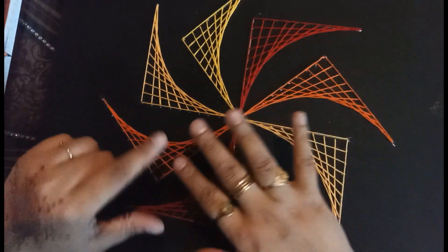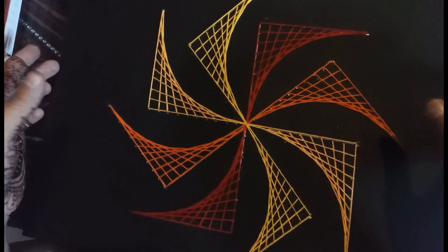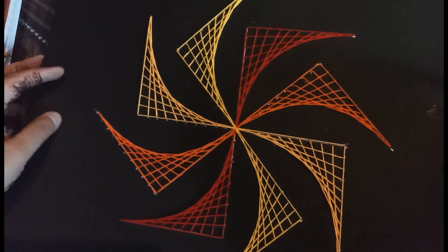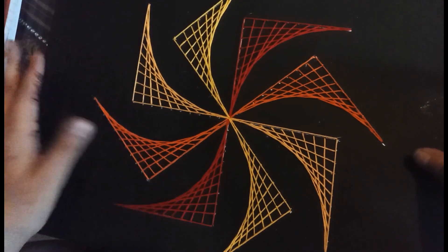I have used four different colors and this is my final string art. Isn't it very beautiful? You can use it as wall decor, you can gift it, or you can use this pattern on greeting cards also.